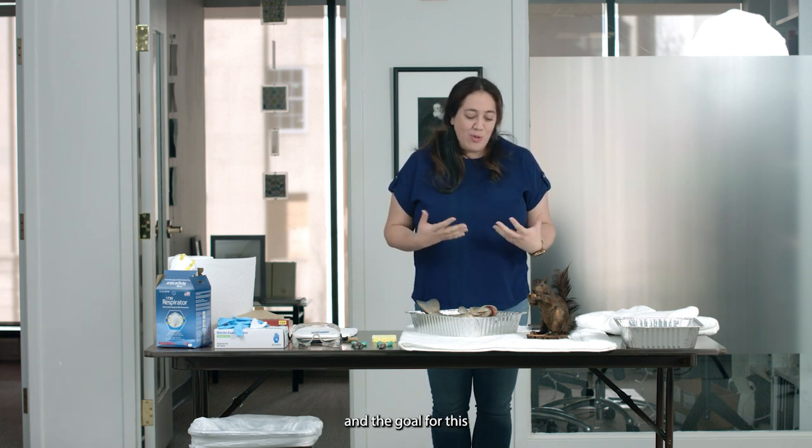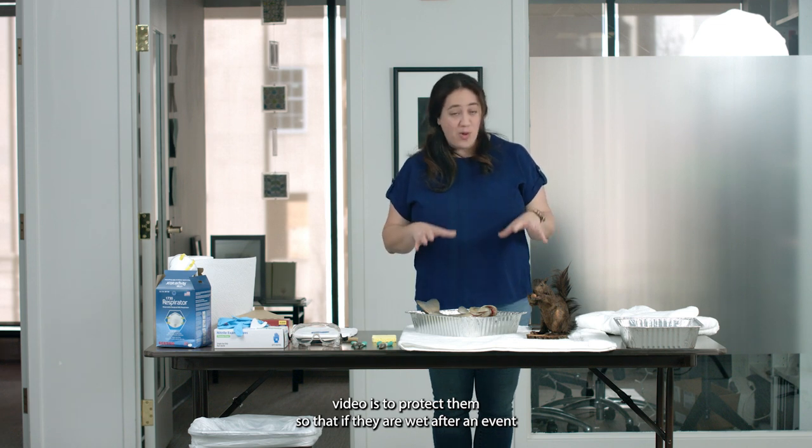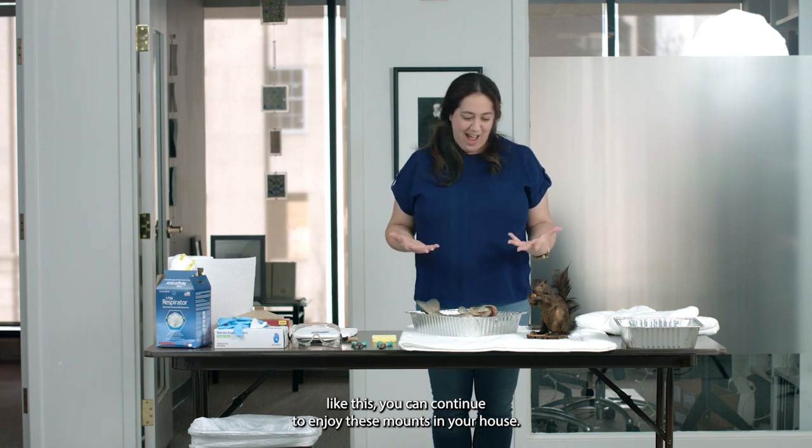The goal for this video is to protect them so that if they are wet after an event like this, you can continue to enjoy these mounts in your house.